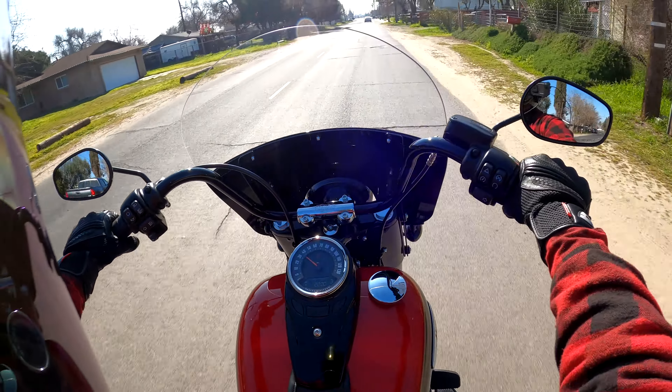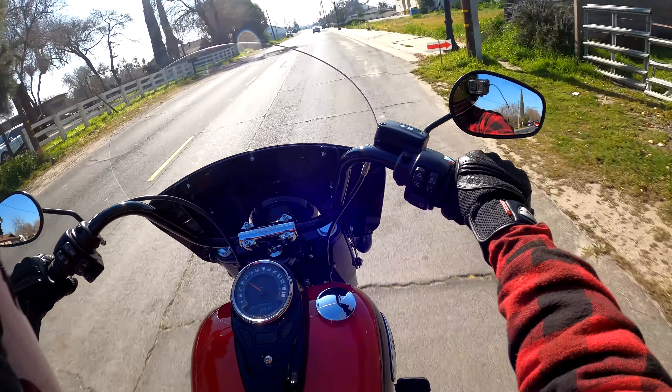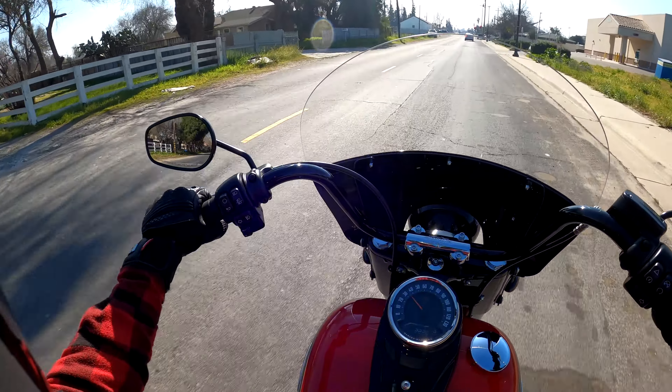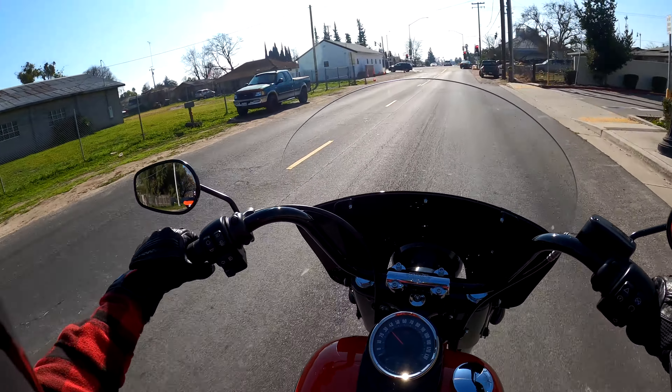I don't know how I like these little accents of chrome, because there isn't much on it. This is the blacked-out Heritage 114 — the tank badging is a little chromed out, but as far as chrome on the bike, most of it is blacked out.